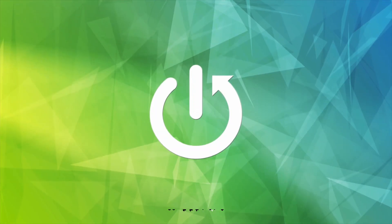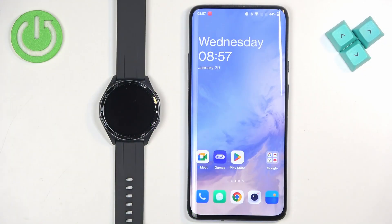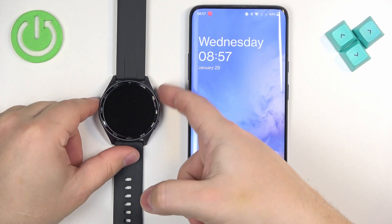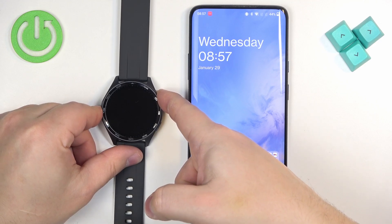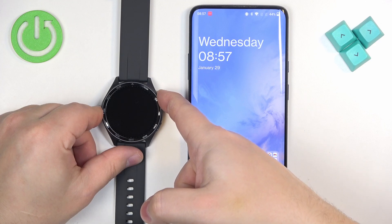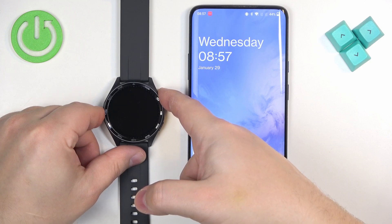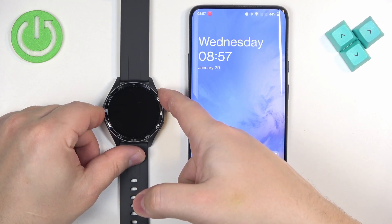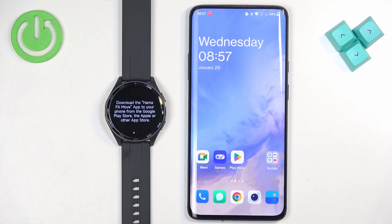First thing we need to do is turn on our watch. You can turn it on by pressing and holding the upper button. Keep holding the button until you see the Hama logo on the screen, and once you see the logo you can release the button and wait until the watch is done booting up.